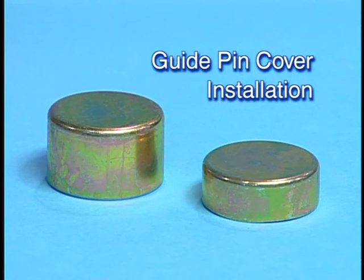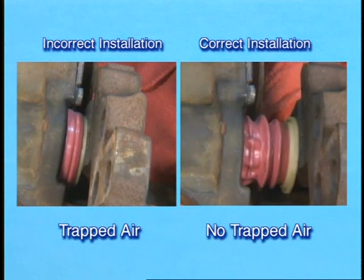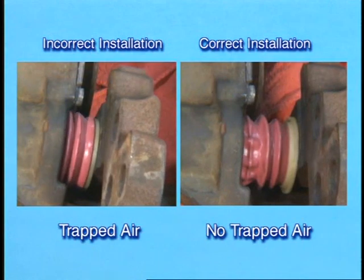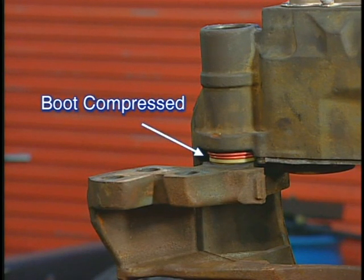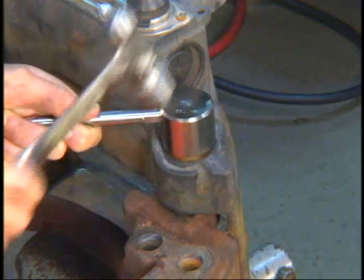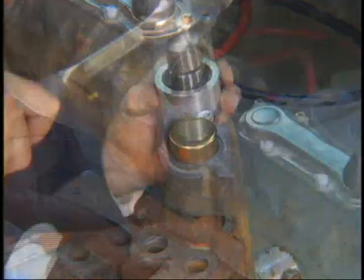Next, install the new guide pin covers. To do so, the caliper bores and the new covers must be clean and dry. If not properly installed, new guide pin seals and guide pin covers can trap air in the assembly and prevent the caliper from sliding freely. Prevent this by making sure the carrier is held against the caliper so the inner boots are compressed as the new guide pin covers are installed. Fit the new guide pin covers onto the guide pin bores and then use the correct tool and a hammer to install the guide pin covers.